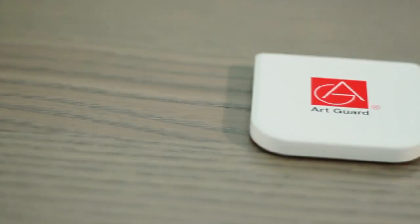ArtGuard MAP's comprehensive coverage, affordability, ability to minimize false alarms, and its resistance to failure and tampering make it a truly unique product in asset protection.